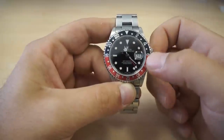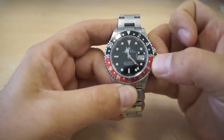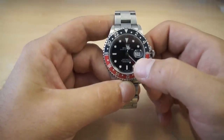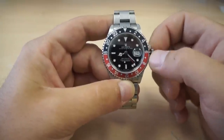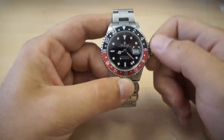Because the GMT has a dual time zone, the middle position on the crown is actually used to change the date rapidly. However, instead of moving the date wheel 24, 25, 26 — it will move the hour hand one hour at a time, which will help us set the dual time zone.